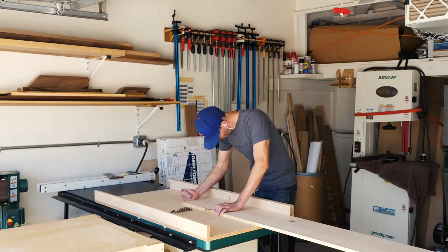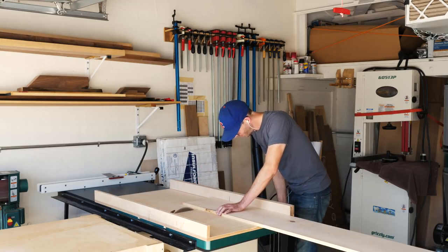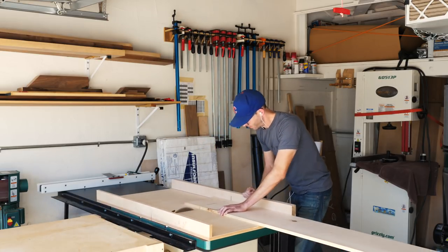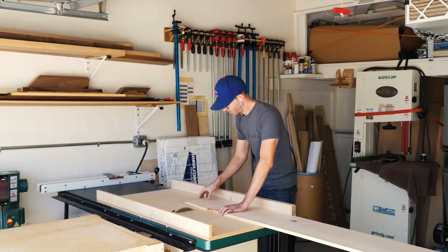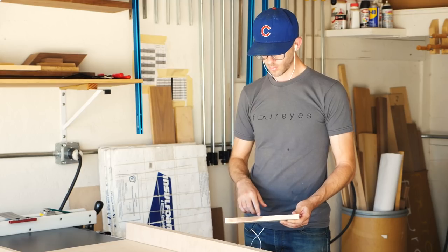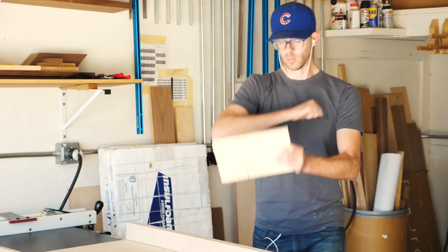I started off by cross-cutting my piece to length. I'm going to use 64 inches, but you could use whatever makes sense for your wall. If you don't have a table saw with this much capacity, you could use a miter saw or a handheld circular saw, or if you're up for it, your elbows.